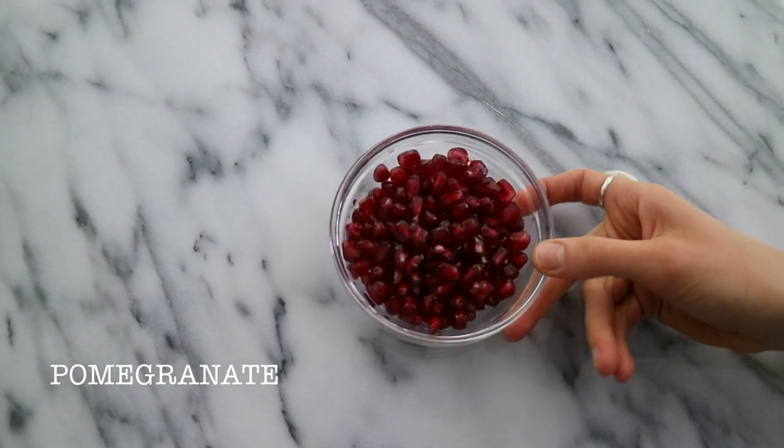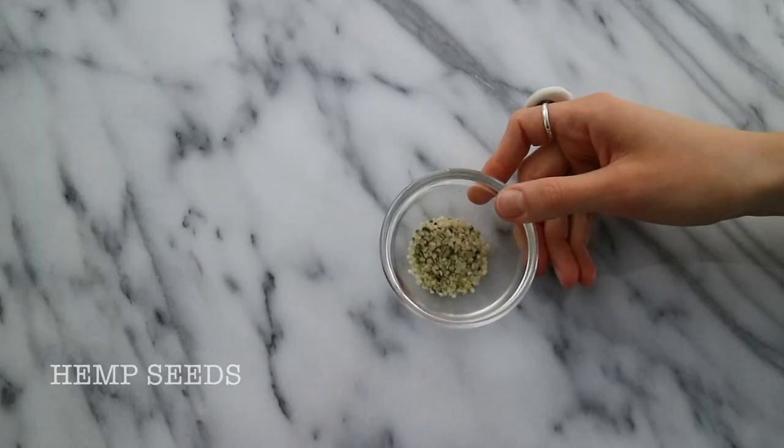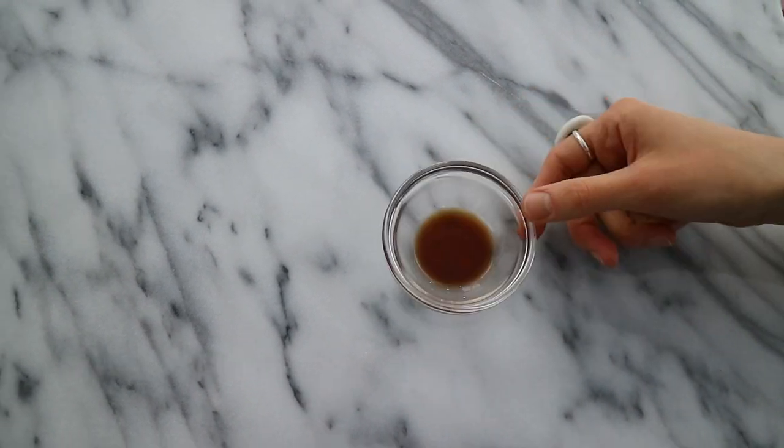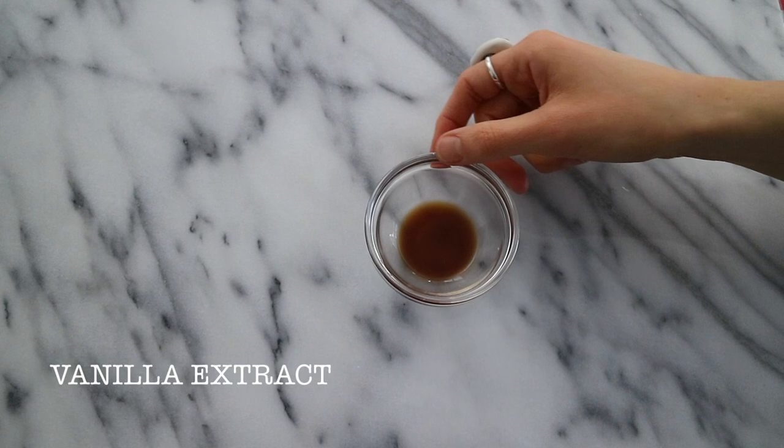The seeds of half a fresh pomegranate. One teaspoon of hemp seeds for extra protein and omega-3 fats. And half a teaspoon of pure vanilla extract.